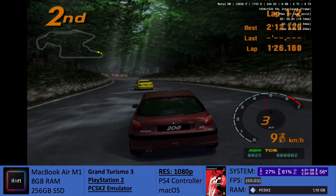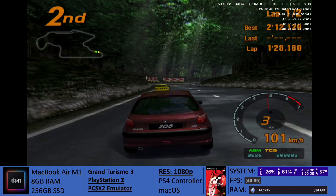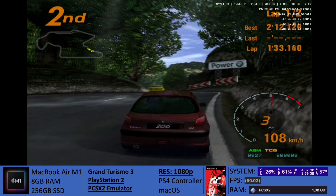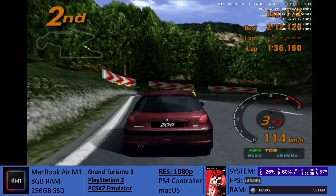But here, at least, it seems to be running fairly well at 1080p. The game looks beautiful. It doesn't seem to go over 65 degrees, but just like I said, if it does go over, just drop the resolution to 720p.